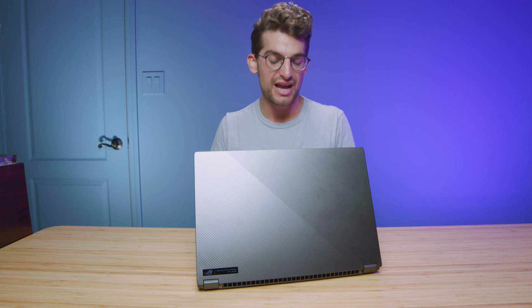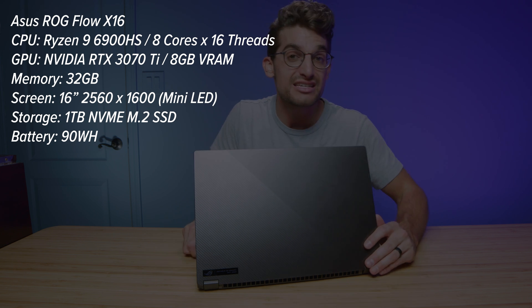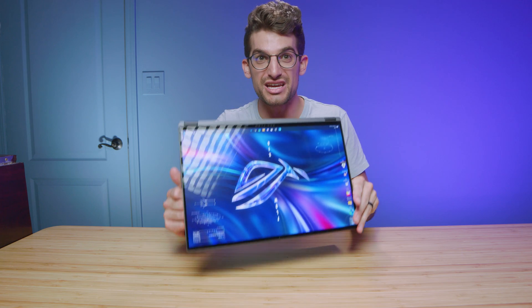They call it the ASUS Republic of Gamers Flow X16. As I mentioned in my unboxing, I think this is the best laptop ASUS has been able to produce in their gaming laptop lineup, because they've taken hints from all the other laptops in the past and brought them together in the X16.